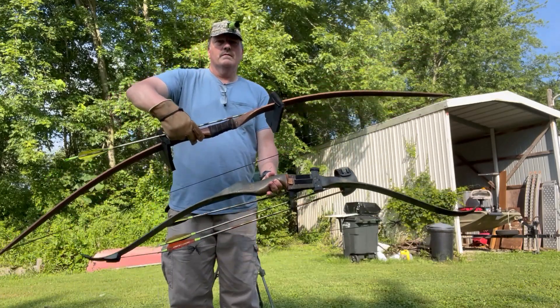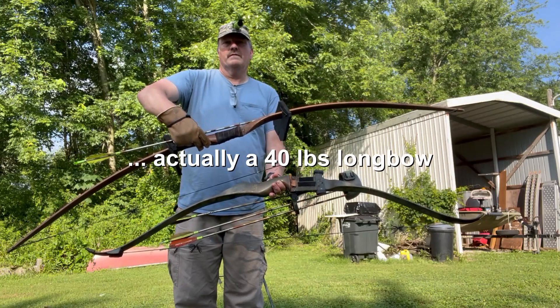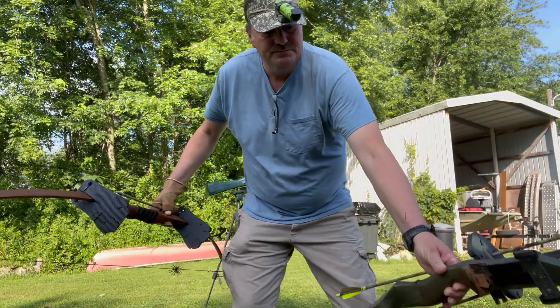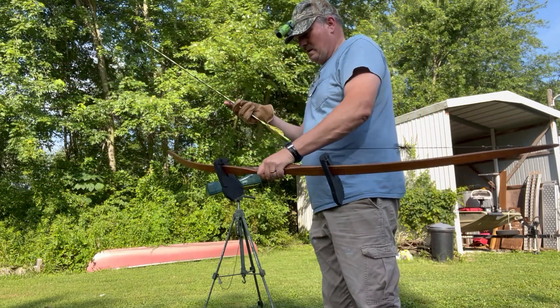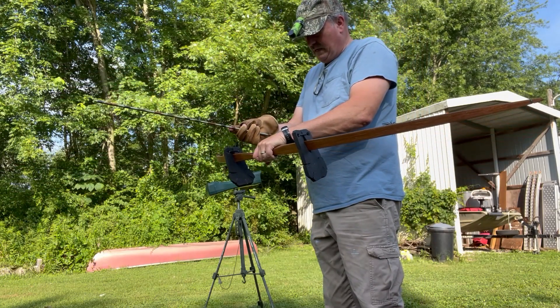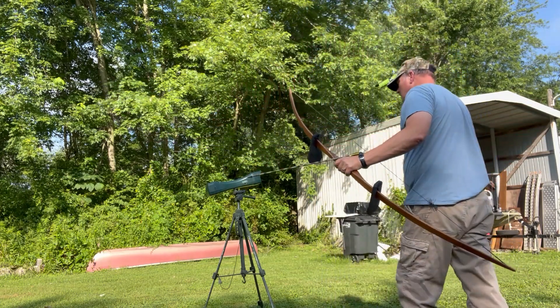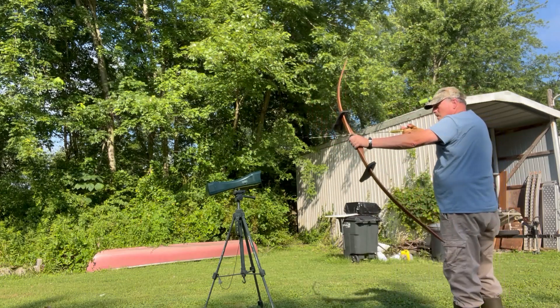Now we're going to try about a 45 pound longbow and a 45 pound recurve. Longbow's up first, and the 45 pound recurve is on deck.